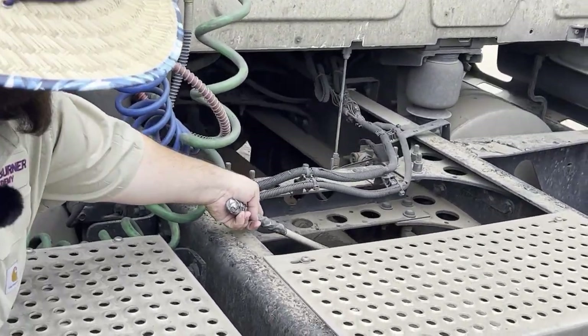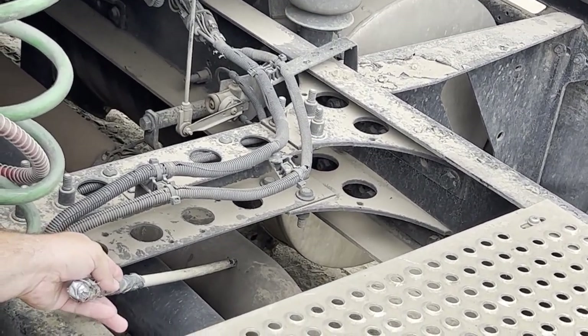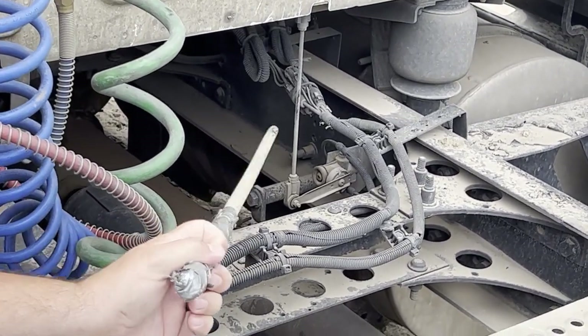My exhaust is properly and securely mounted, it is not bent, cracked, or broken, it's free of any severe dents, and it is not leaking. Signs of leaking would be soot buildup and rust around the clamps on the exhaust.